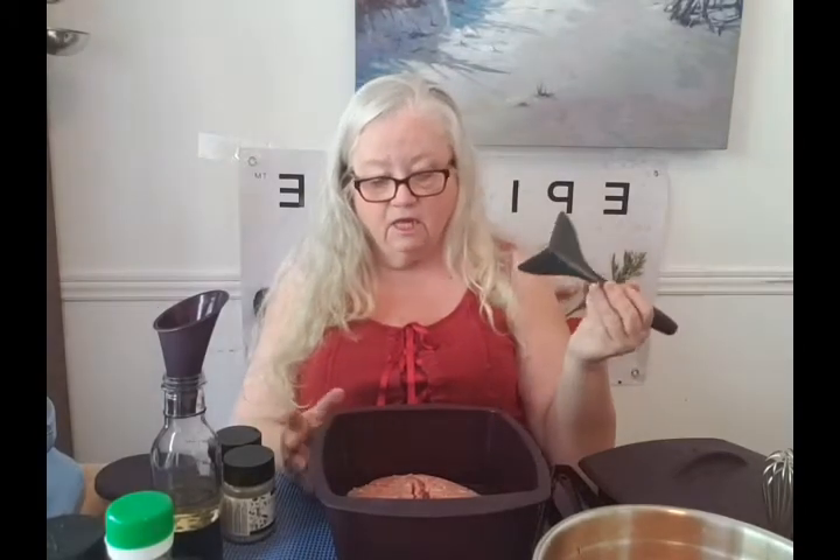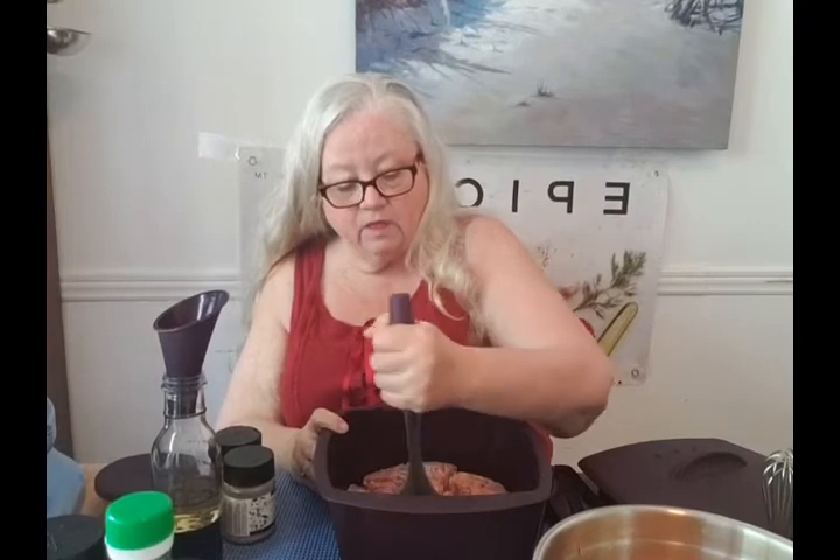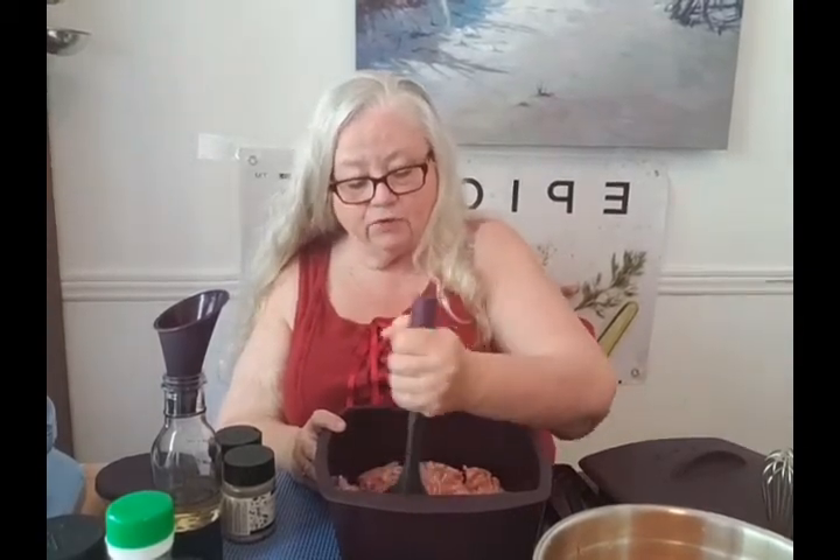We also have our meat separator. This is a really great tool in the kitchen — it won't scratch anything, any of your pots or nonstick pans. It's great for using with all the silicone. I'm just going to break it up a little bit. I've got one pound of lean ground pork in here.